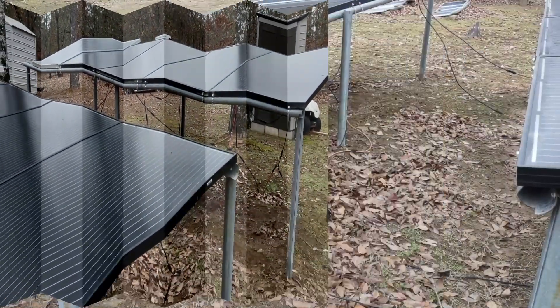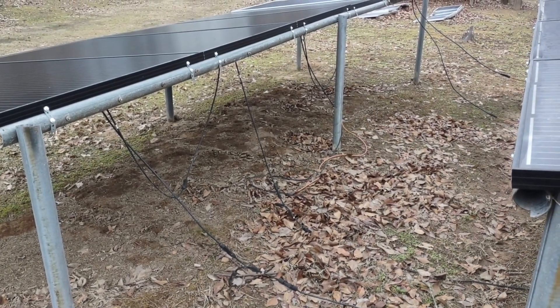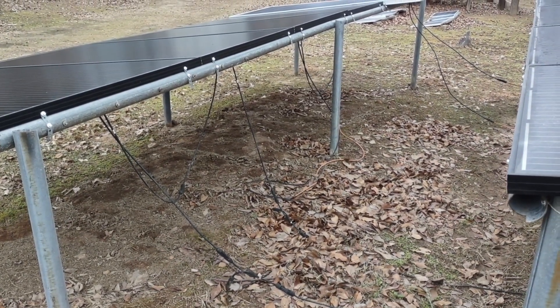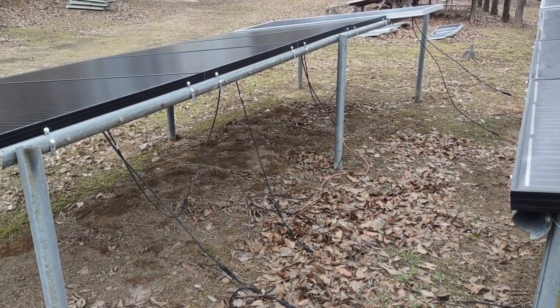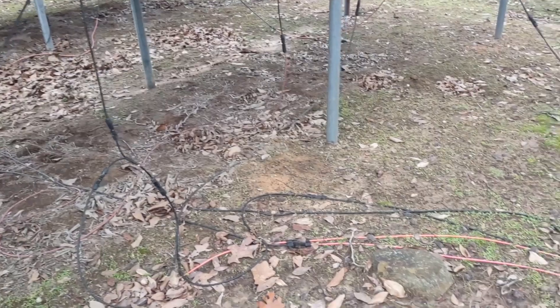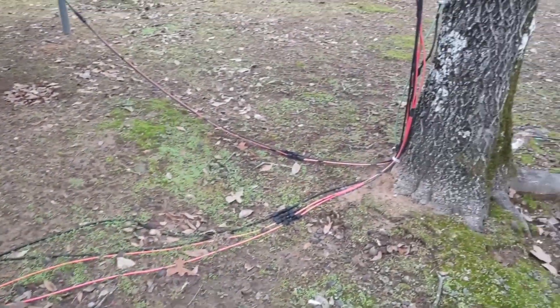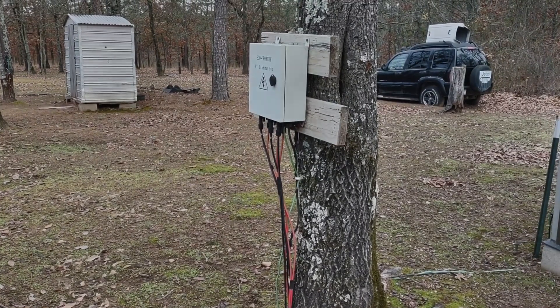It seems to be working pretty good so far. All the wires are basically just going from one panel to the next - they're all ran in a series at 48 volts. On the back side we have all the wires basically coming together and going up to a combiner box.